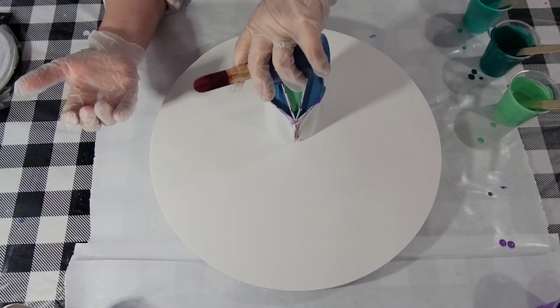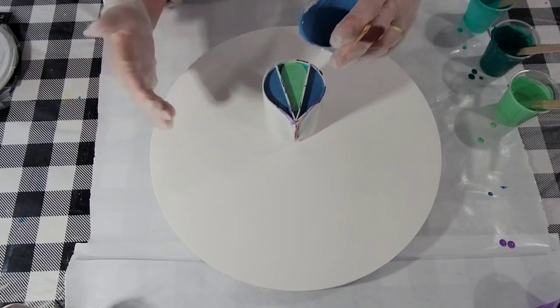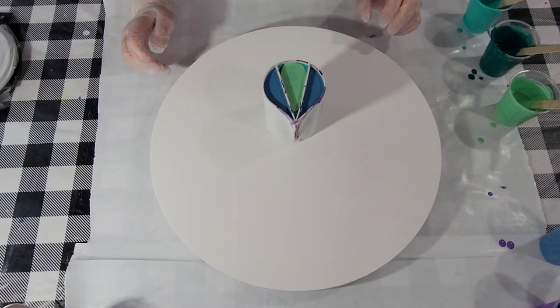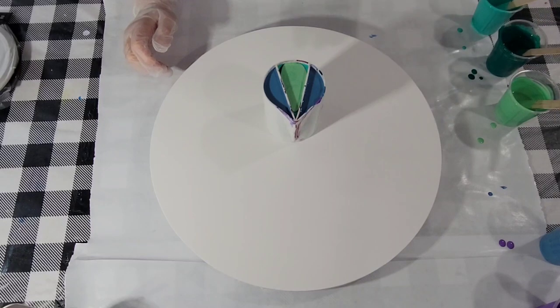I want your three chambers to be as close and level as possible so they pour out at the same time. That looks pretty. And here we go.